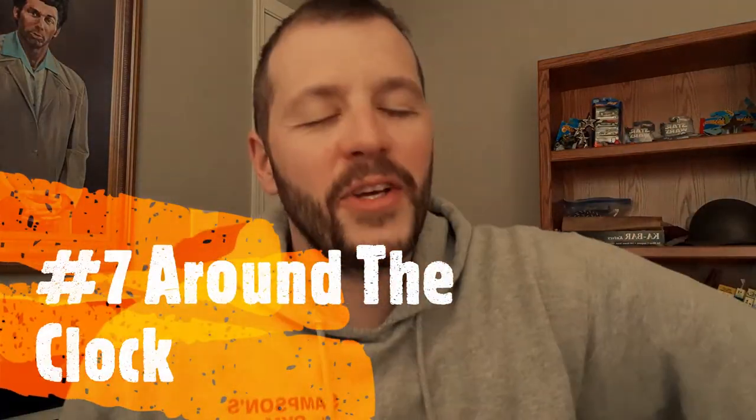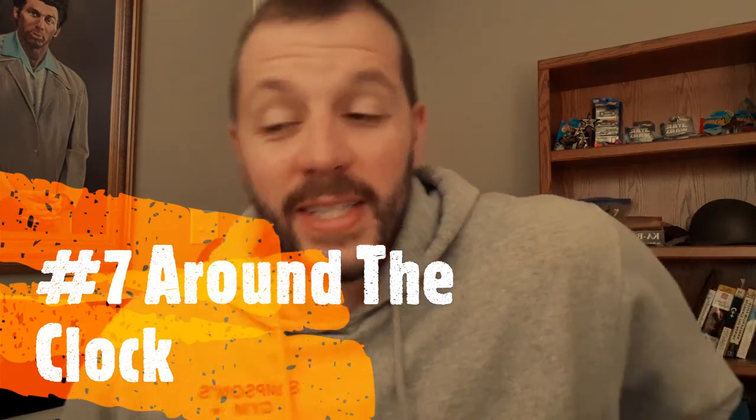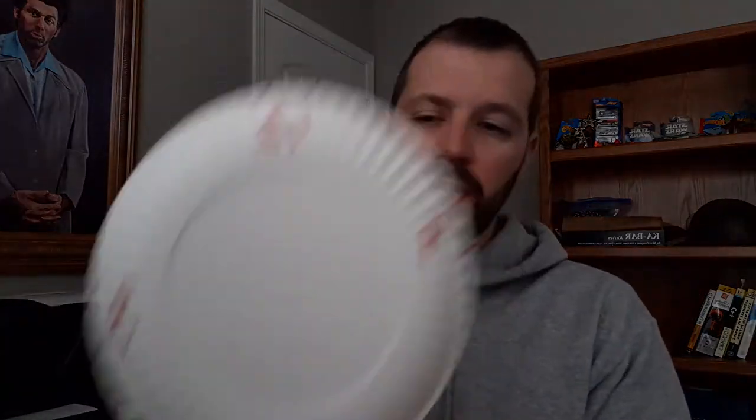Number seven is around the clock. This is another fun game that will actually improve your accuracy. Again, we use paper plates — we love these things. We used to buy targets and just shred them up, but paper plates are so much cheaper. We'll set up plates at the 3, 6, 9, and 12 positions so it looks like a clock and make it a little competition. You get four arrows and have to shoot as close to 3, 6, 9 without hitting the paper plate itself — that's one of the rules. Whoever gets closest gets the point. It's a fun game to try aiming at different areas on a target rather than just dead center all the time.